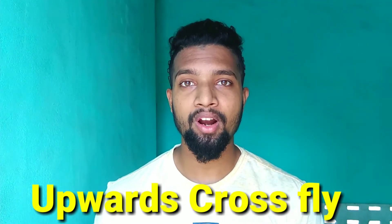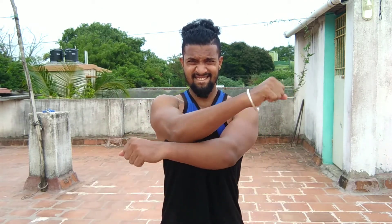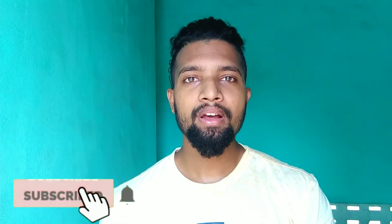The last one we are going to do is upward cross-flight. This workout is very easy for us to do. We are going to do a lot of work. Please like and share it with your friends, and please subscribe to our channel. See you guys in the next video.